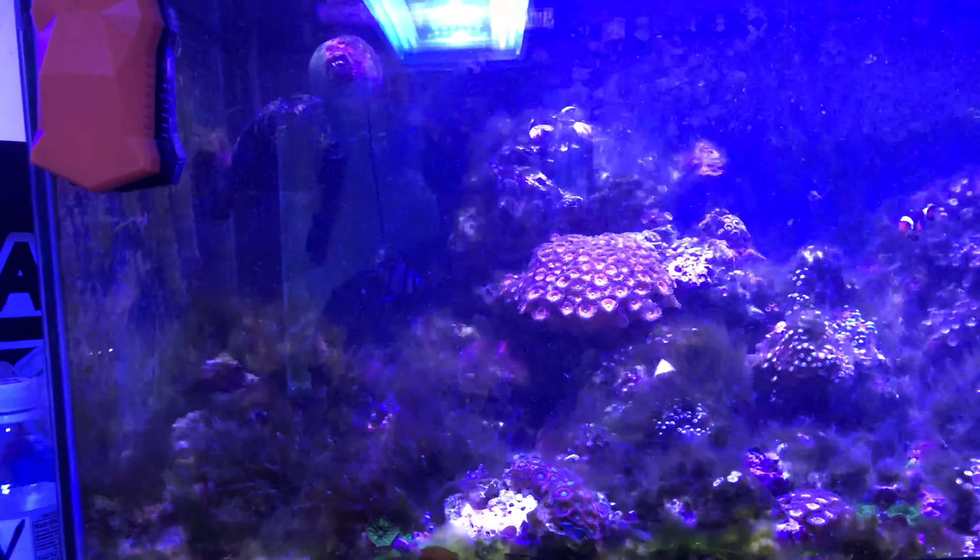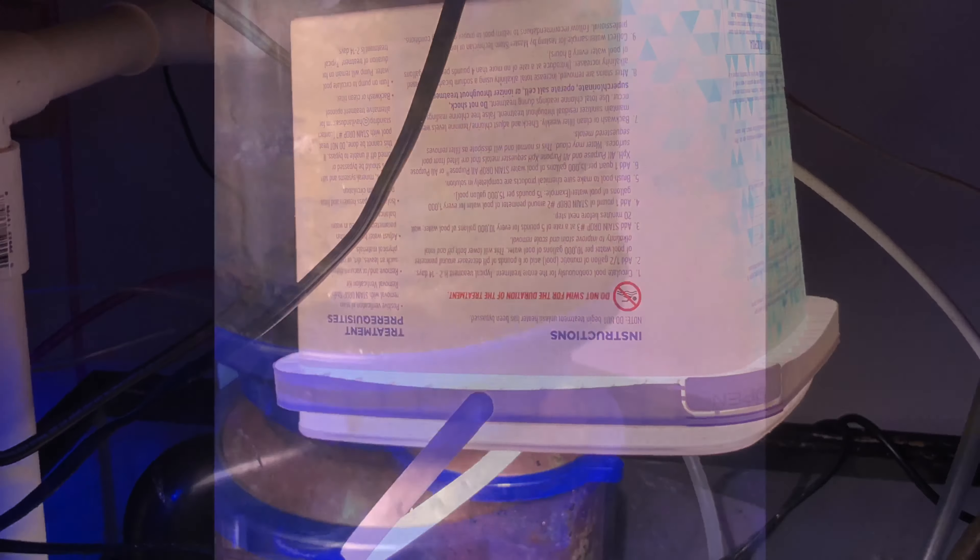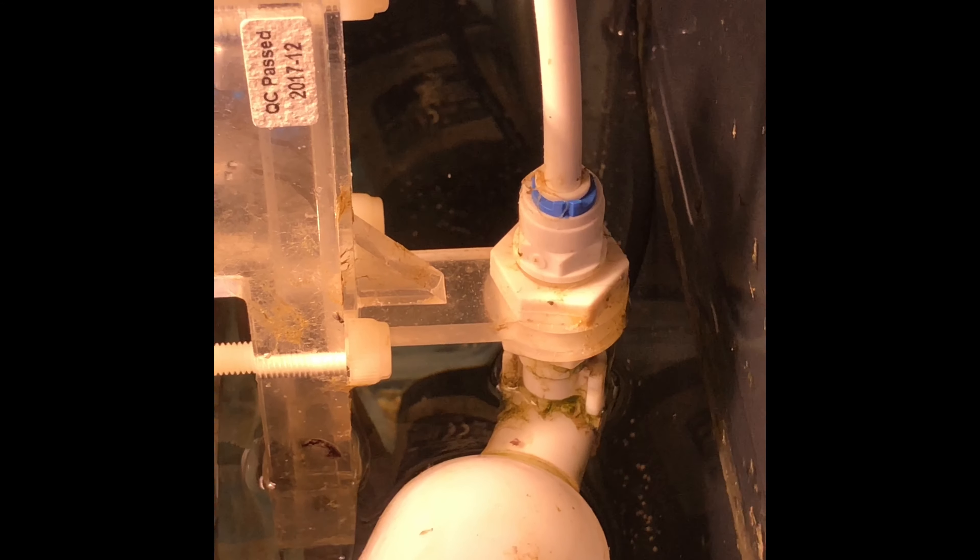The blue clove polyps started coming back on a couple different pieces of rock, so I decided I had to retreat this tank with fenbendazole. To me this was a rescue mission because I wanted to try to save as many of the zoas and other corals inside the tank as I could. I measured up how much fenbendazole to dose, getting most of my measurements off of Reef2Reef. But some of the results of dosing this tank have become catastrophic, causing a huge green hair algae problem, which I believe was from the blue clove polyps dying along with other things the fenbendazole may have killed.